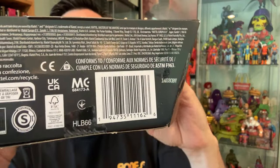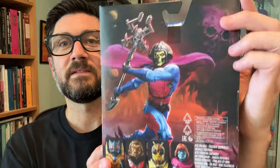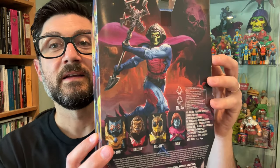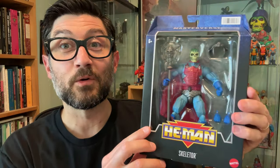Here are the numbers if you need them. The artwork here is fantastic, and this is based on the vintage artwork, vintage card back art. I love this guy. Let's get him open and have a real close look.